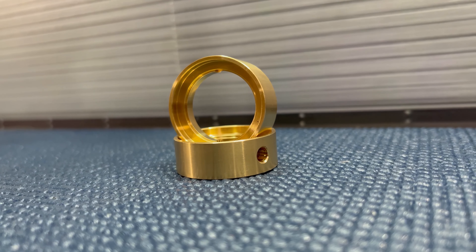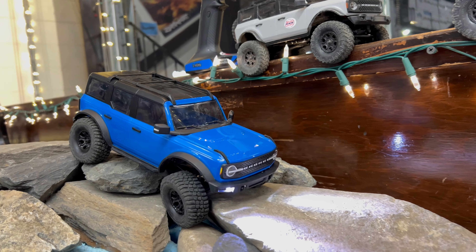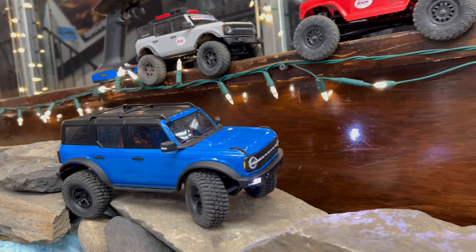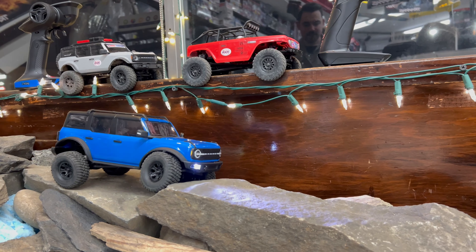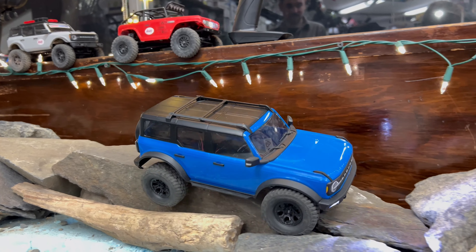To keep ourselves planted on the rocks, we've got to add some brass. Traxxas offers brass inner rings for their beadlock wheels, so I'm going to be opening up those Methods one more time and putting the brass rings in for added weight. It's a serious addition in the weight category and will really help keep us planted on those rocks. Those brass rings are the most expensive part we've put on so far, coming in at $21 for just two rings — so for a full set, we've spent $42 on brass rings for the TRX-4M.